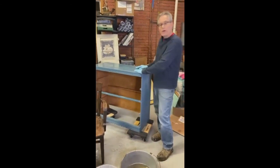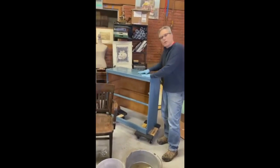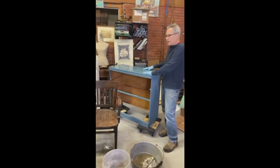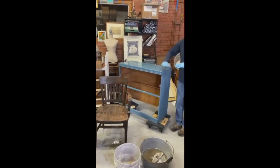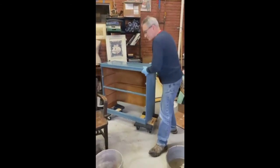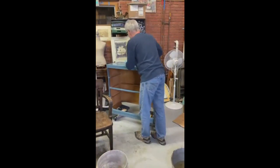If you wanted to use a stain and you clean bare oak, it will raise the grain — the grain of the oak will come up and the wood might actually feel a little rougher after washing. Once the wood's dry, take a piece of 220 sandpaper, scuff over the top, and it'll be smooth as a pool table and ready for paint, stain, or anything.